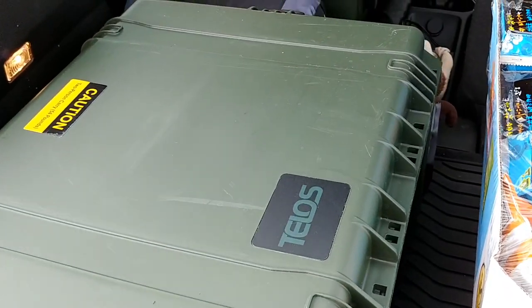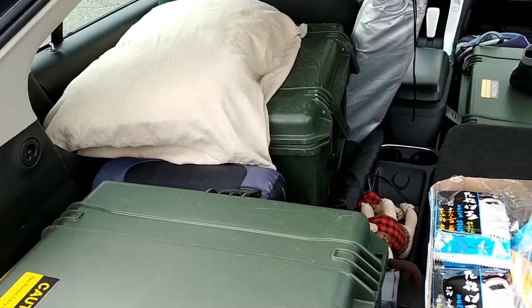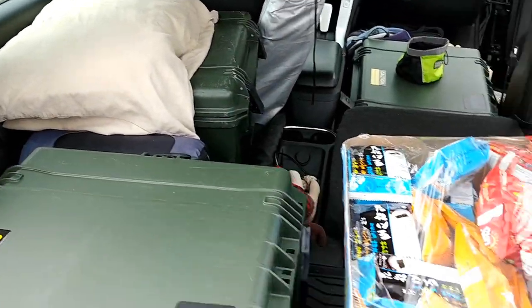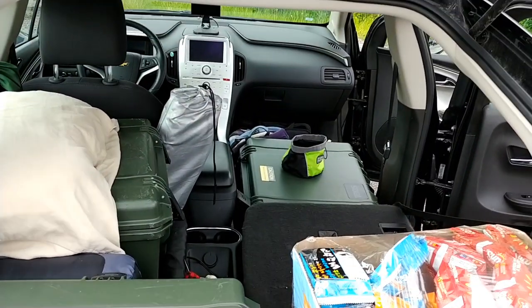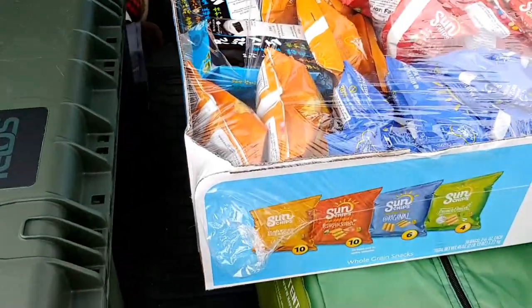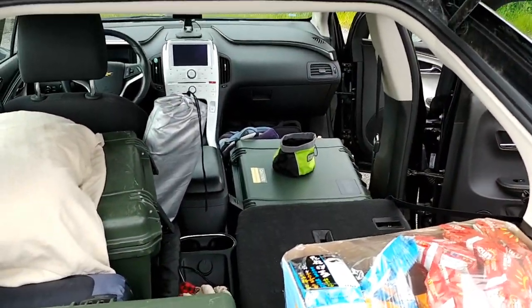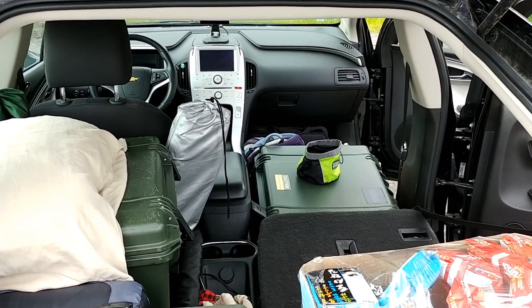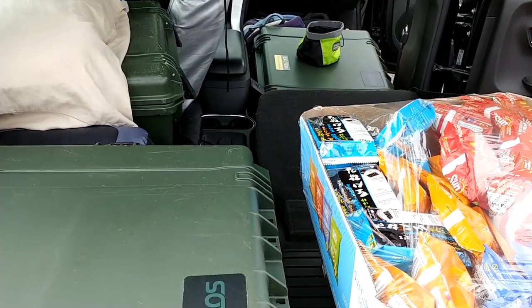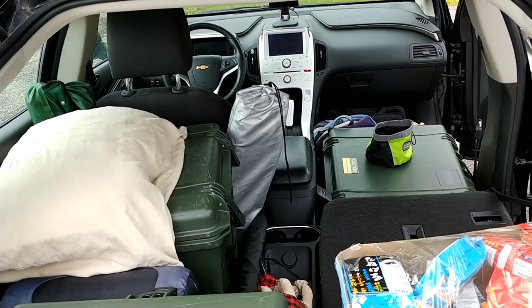I've got two more totes back here. This one has miscellaneous stuff and that one has my clothes. I'll put the tent and chips on this side. It's like a little over seven feet of space from the end of here clear up to the glove box. Obviously I won't go that far, but it does give you a lot of space if you remove that front seat and lay the seats flat down.